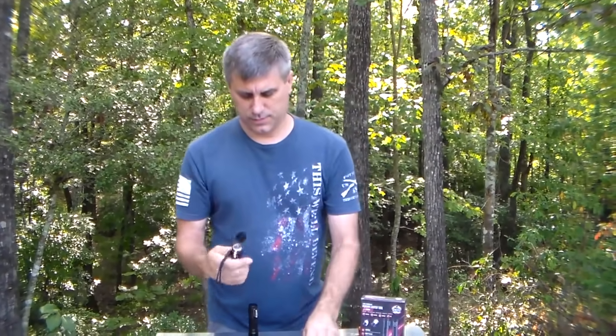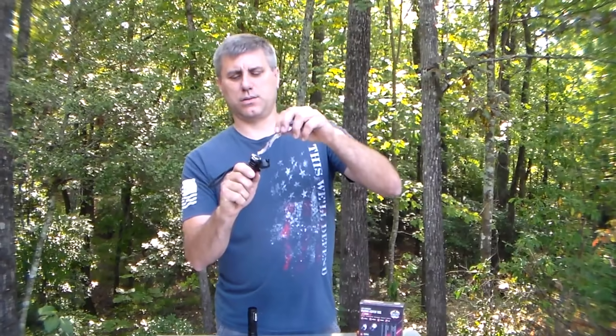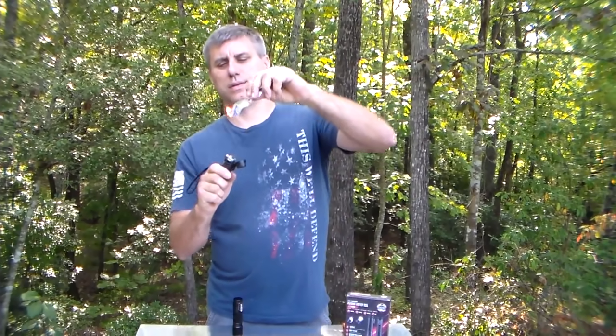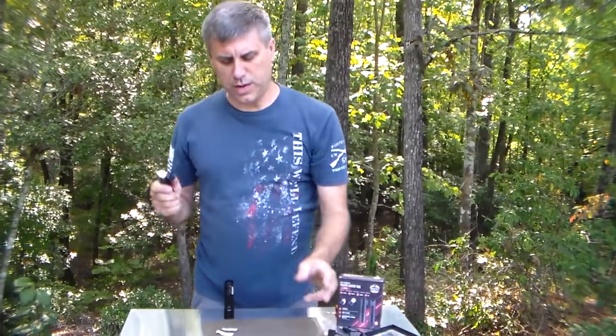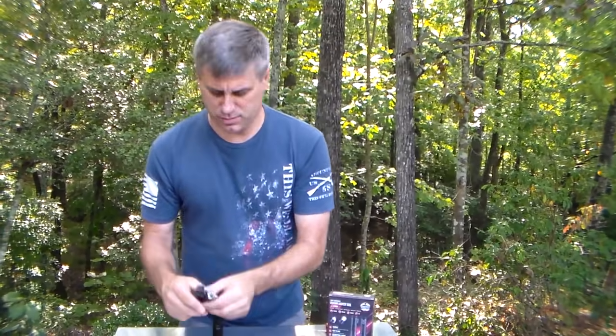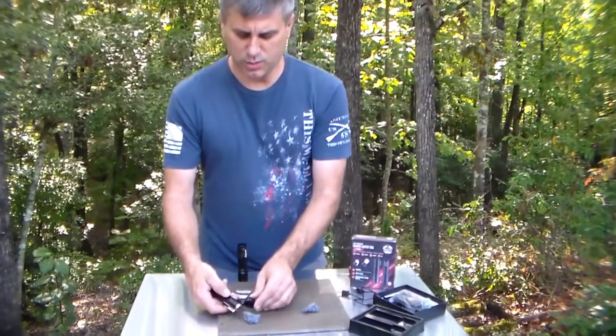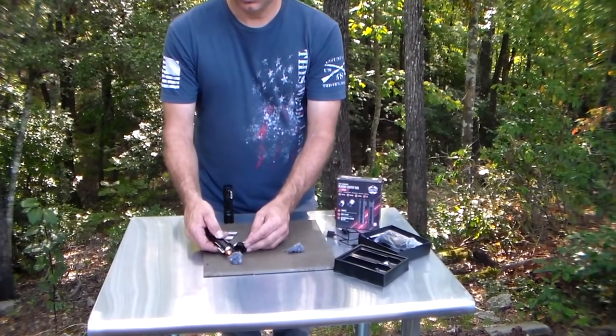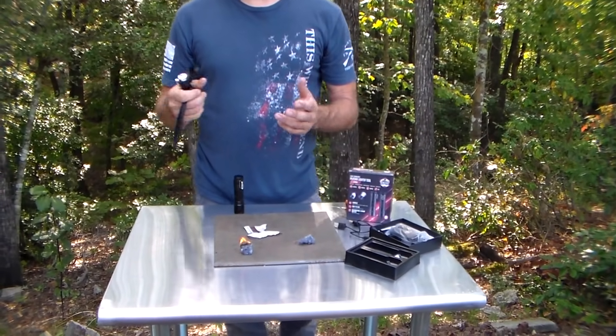Very easy to use. Take your safety, pull it down, push your button — turn it on and there you go. Paper, some dryer lint — it's my favorite fire starter, it always goes. Take your dryer lint and within a few split seconds we'll get it going.